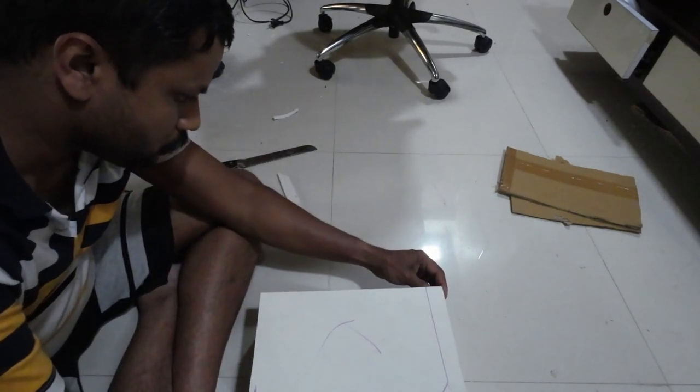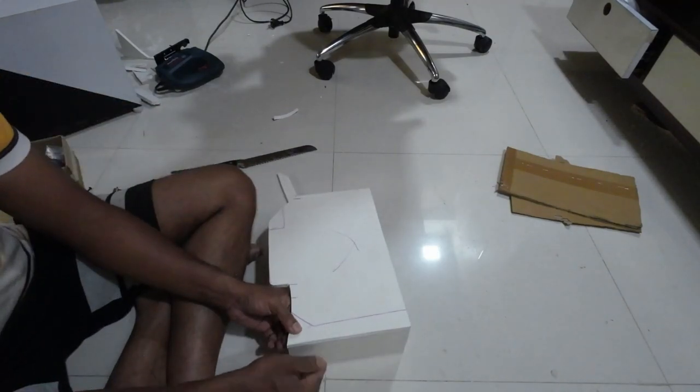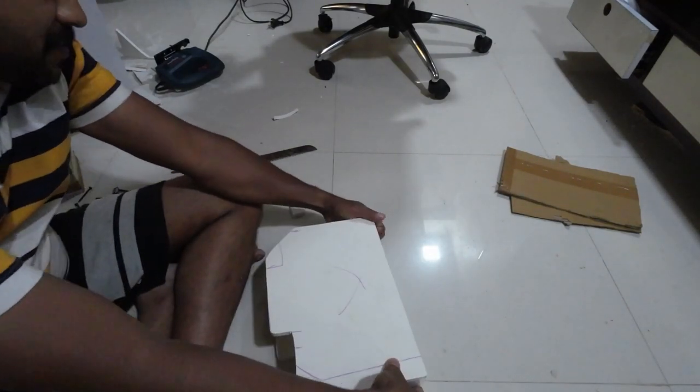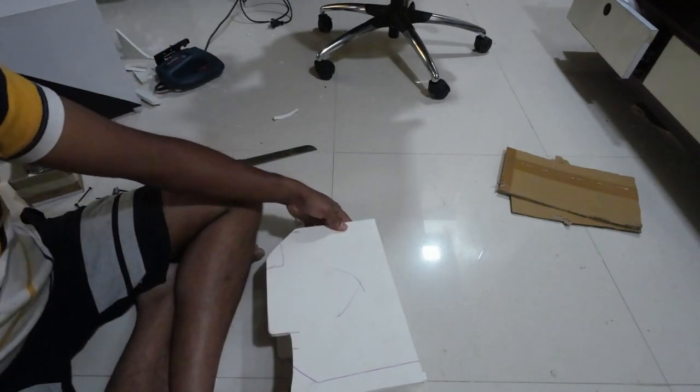Once all the four plates are done, we can position them using super glue and reinforce the joint using some 1.5 inch screws. It is always advisable to use some longer screws as the catch power of WPC board is very low compared to wood or plastic.